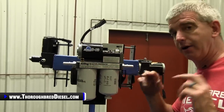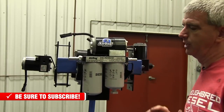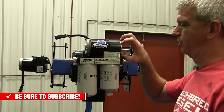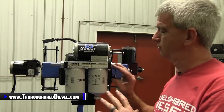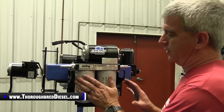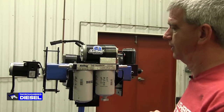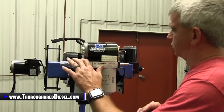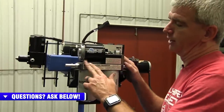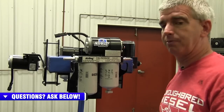Now let's stay inside of the Air Dog products — the products that are air separators and have external filtration — and go to the original Air Dog. The difference between it and the 4G is you don't have the intermediate shaft, but you still have access to the gear rotor. You do not have an external pressure regulator, but this comes preset from the factory for your platform truck. You still have the external filters and all of the bracketry. You can still put a gauge on this one as well as the 4G. Air Dog also offers a low pressure light that can be put in these areas as well.